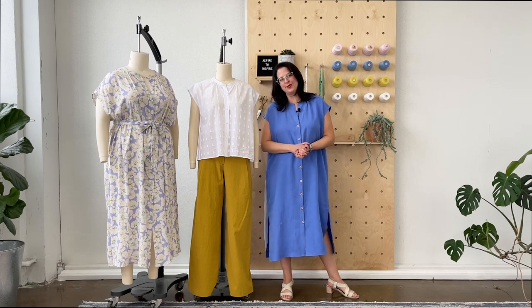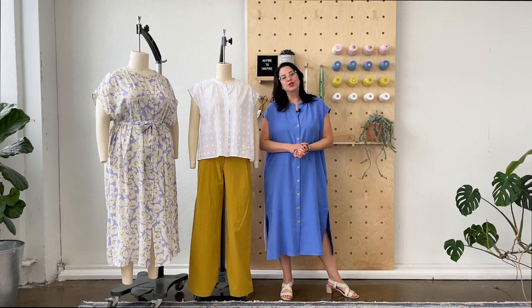Hi everyone, I'm Heather Liu of ClosetCore Patterns, coming to talk to you about our pattern for Crew, April 2023.